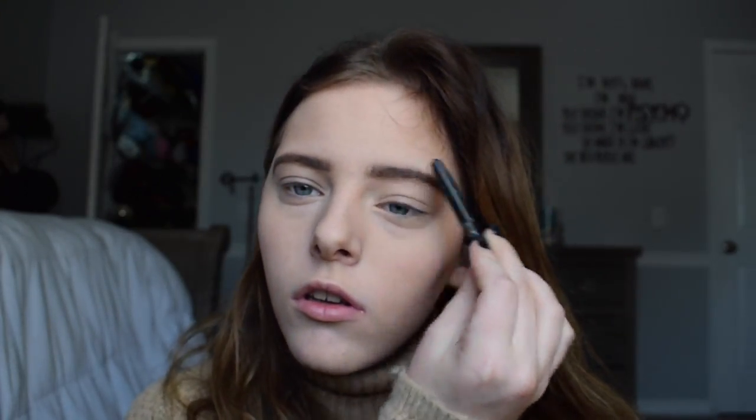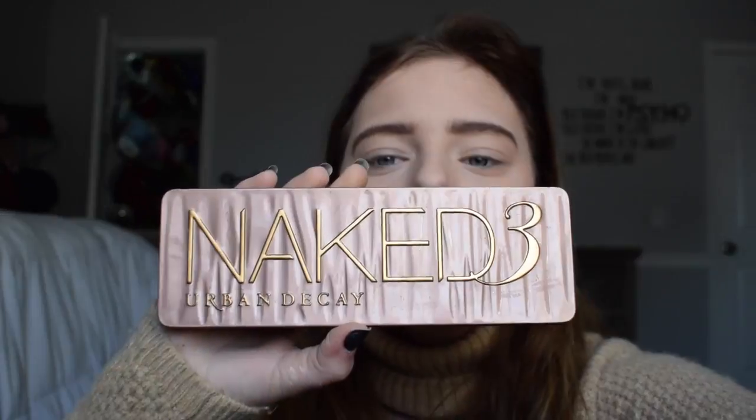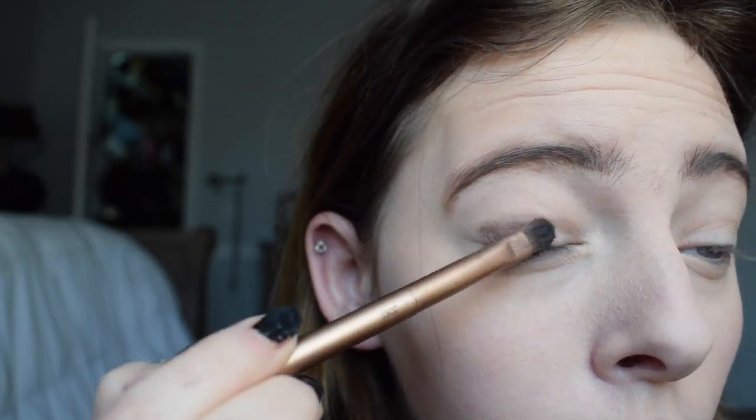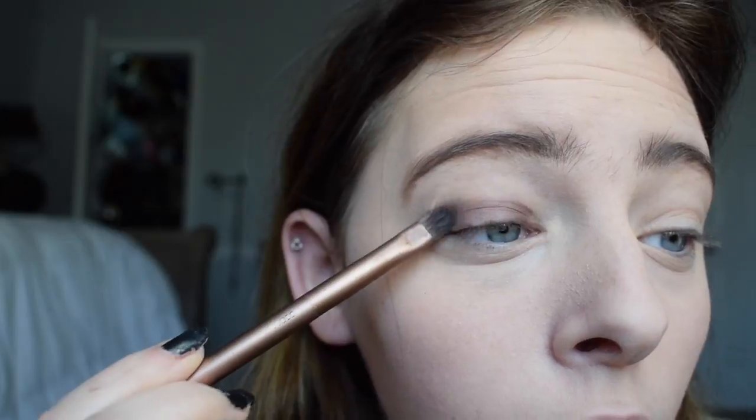Once I fill them in I just kind of brush through them again. Now I'm going to be taking my Naked 3 Urban Decay palette and I'm going to be using the Factory eyeshadow, just putting that all over my lid.